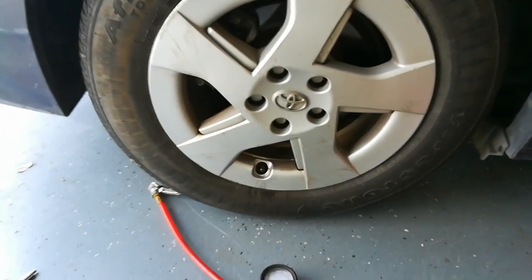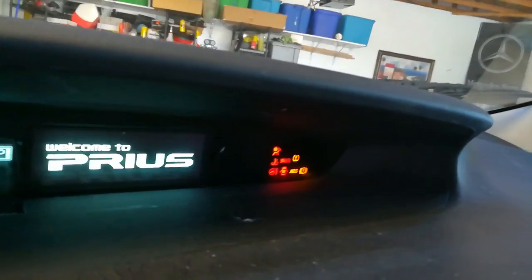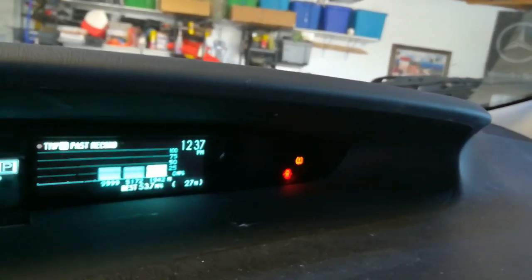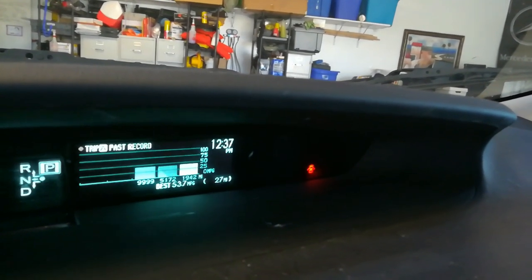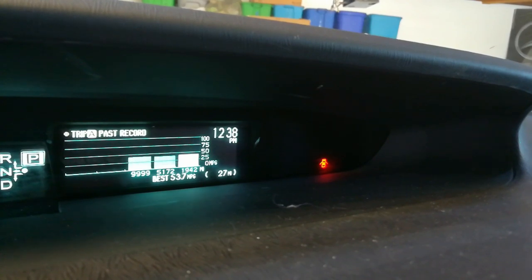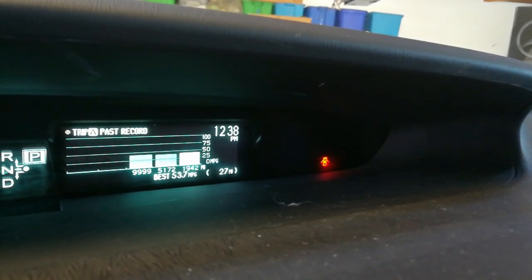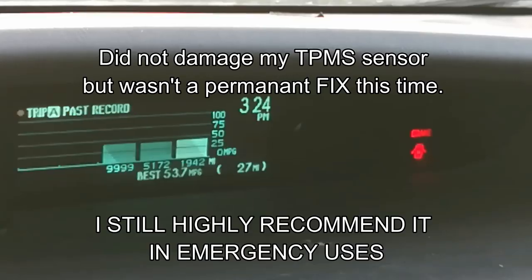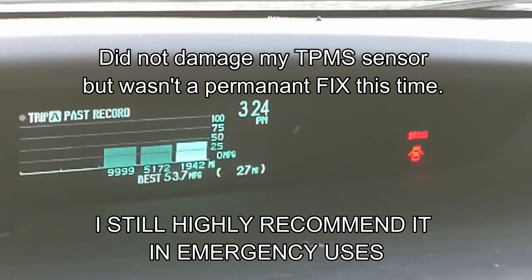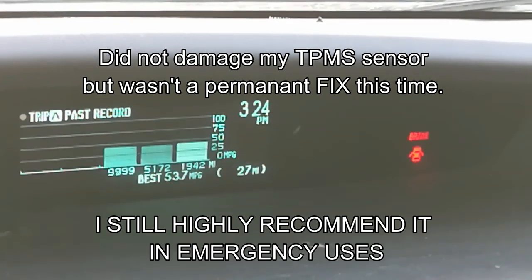Let's see what happened with the TPMS light — and it just turned off, which is pretty cool. I'll provide updates in the description within two weeks to let you know how it worked and if the light stays off. Two-week update: the TPMS light is off, but the Fix-A-Flat did not ultimately fix the leak. However, it did not damage my TPMS sensor, which is really good.